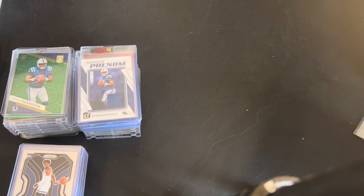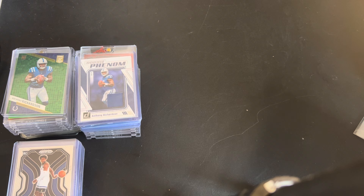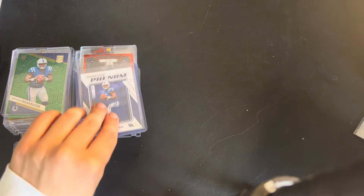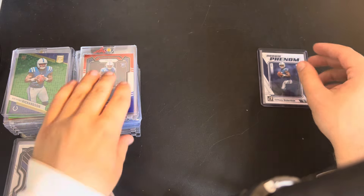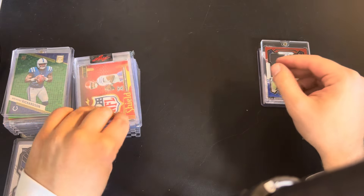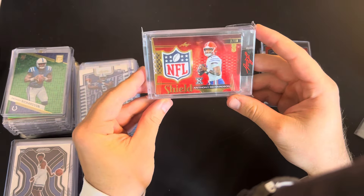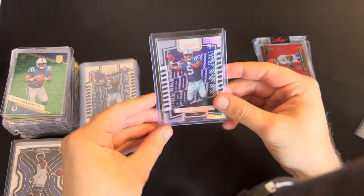I primarily do raw to grade. This video might be a little different though, so we'll see how this goes. So these are two lots that I picked up off of Facebook at really good prices, and I've been starting to do this a little bit more. I'll explain why as we go through the cards. So this first one is mostly Anthony Richardson, a little bit of Stroud and a little bit of Bryce Young. We got some cool stuff - Leaf three out of 30, some absolute numbered stuff.